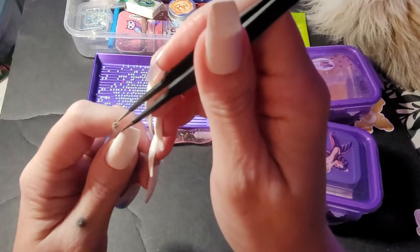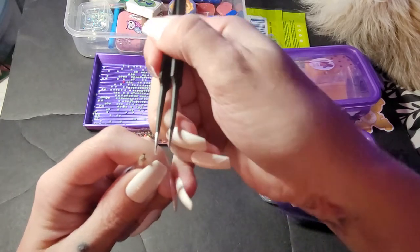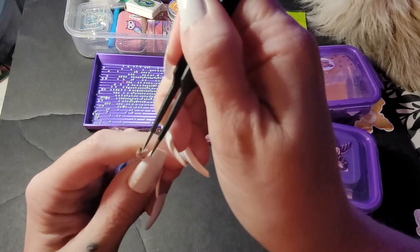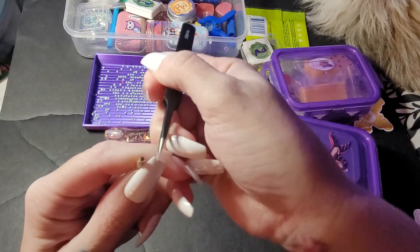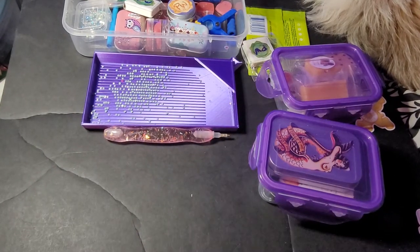Usually I don't struggle this hard just getting it out of my pen — it must have been in there for quite some time. I think I need to replace this tip. Oops, I'm getting it everywhere.